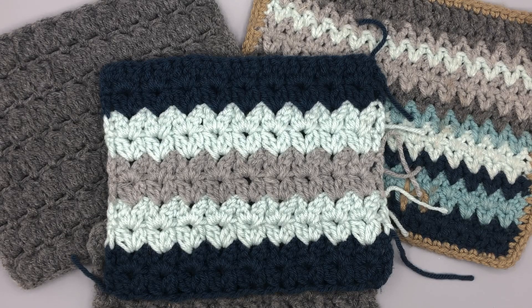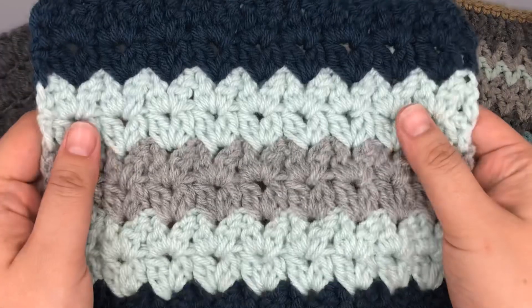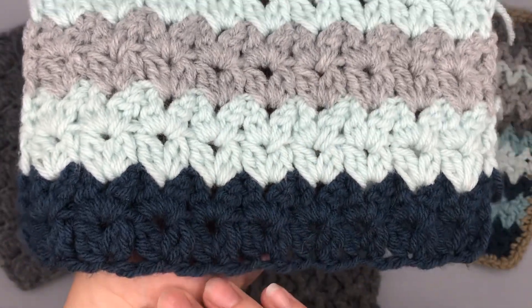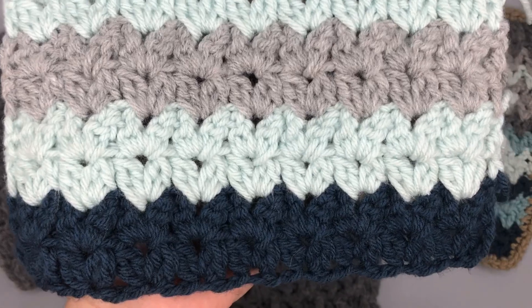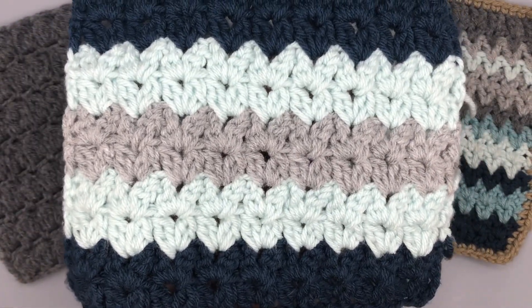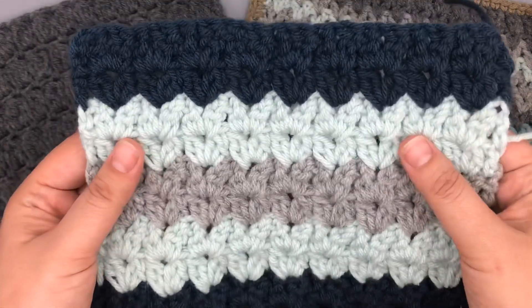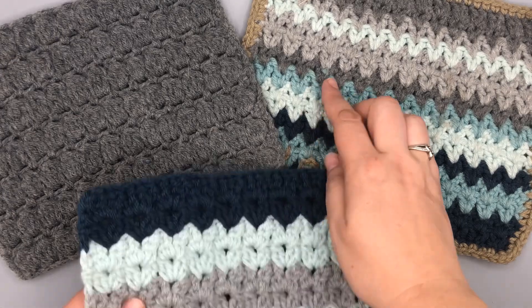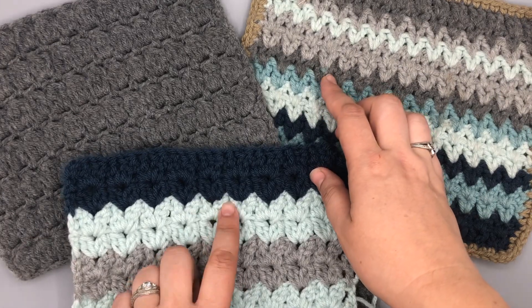Hi everyone, welcome back to She's Stitching. This is Melanie and I'm going to show you the next stitch in our just-another crochet along to make our sample blanket. The stitch this week is going to be this beautiful V cluster V stitch. I worked it up here with two colors, two rows of each color, and I really like this stitch - I think it's really crisp and pretty. In the background I've got the V stitch, so you can see that's where we get this V from.